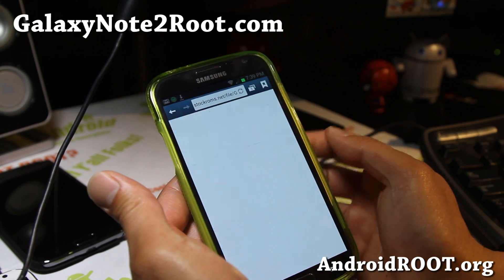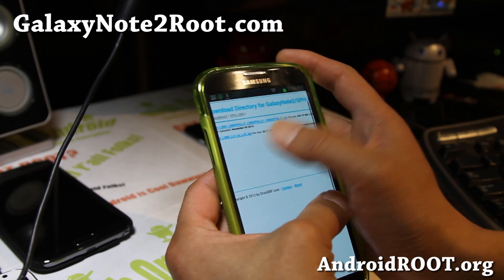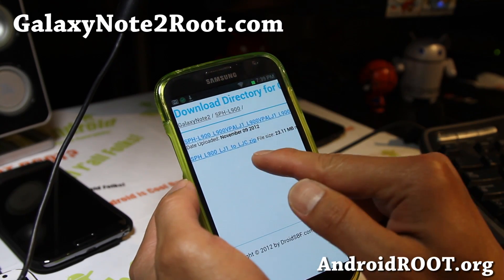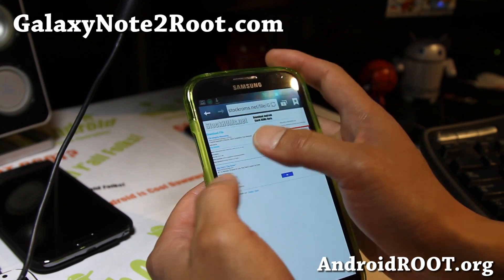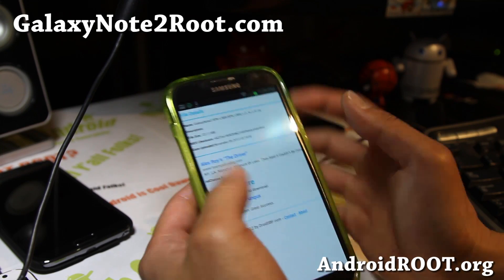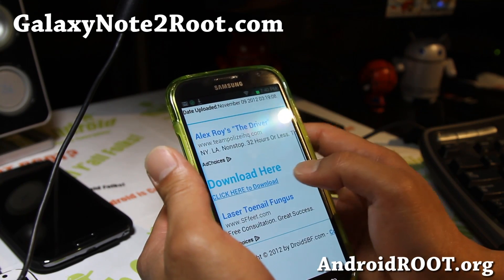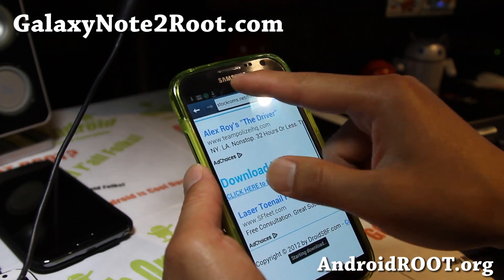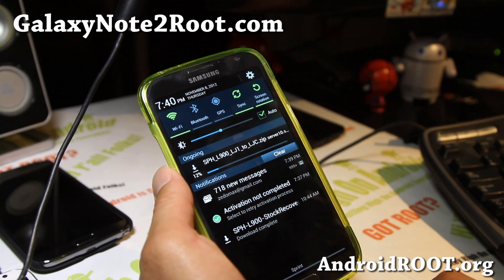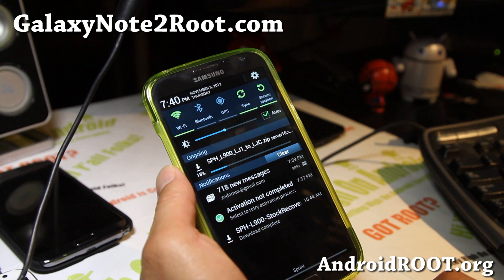Go to StockROMs.net, find Galaxy Note 2, click on it, then go to SPHL900 — that's the Sprint Galaxy Note 2. Here you'll find the SPHL900 LJ1 to LJC update. This is the update you need and this will get you updated to the latest LJC firmware. It should download quickly — it's only about 20 megabytes.